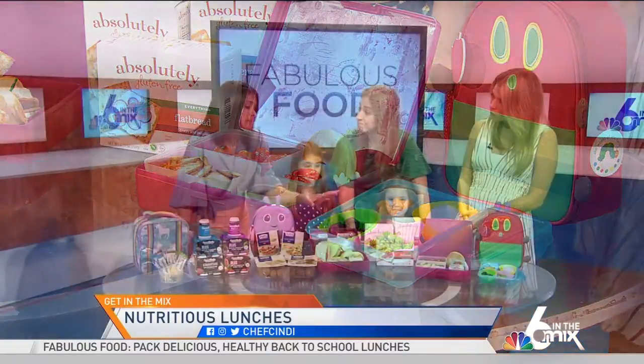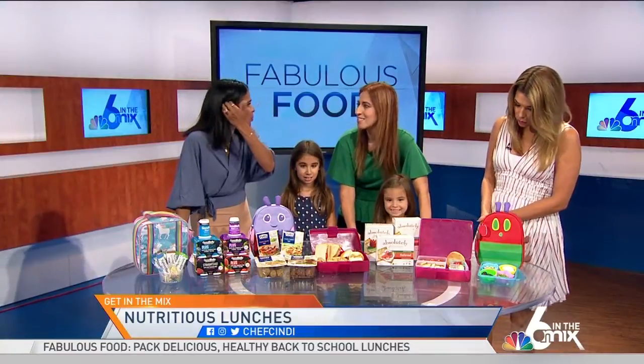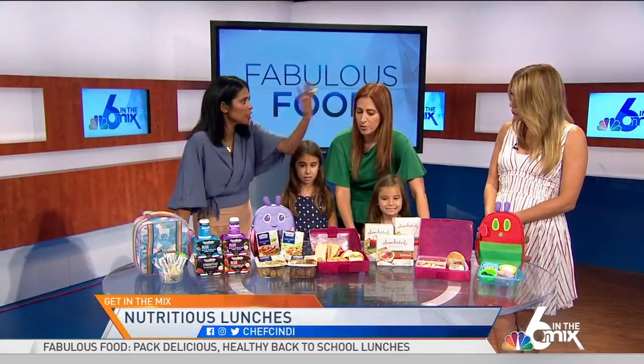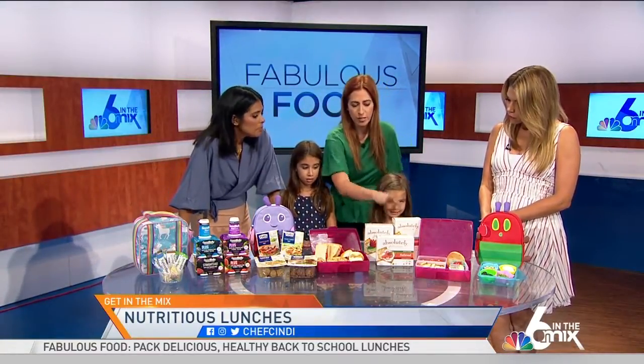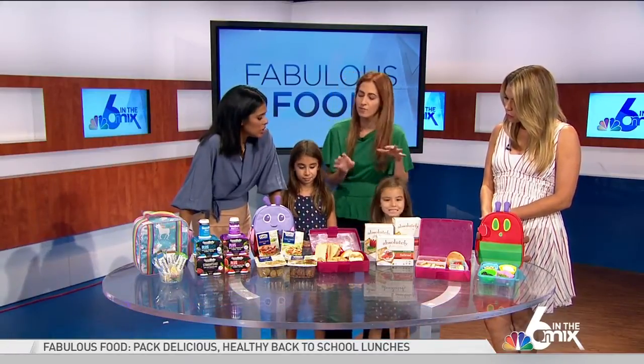All of this can stay at room temperature — that's probably my biggest thing. What do I pack that doesn't need temperature control? You can find these at Publix, and they have some great selections. You can also check AbsolutelyGF.com for more.